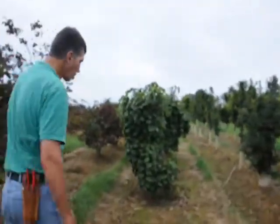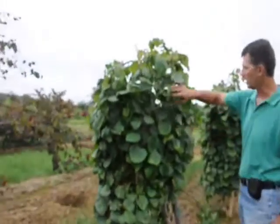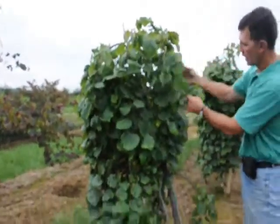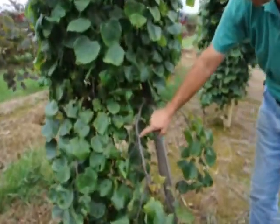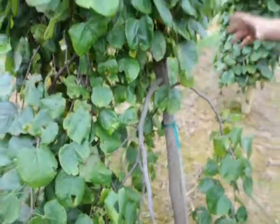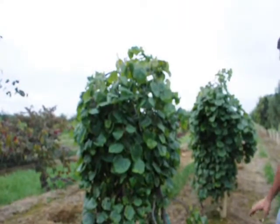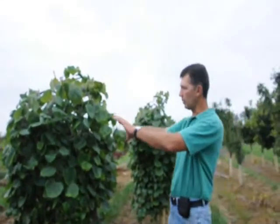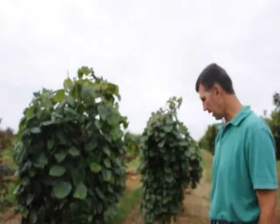Over here we have another kind of redbud called Cercis covey — it's a weeping redbud. It has the same magenta-type flower; you can see the flower buds here with a little color in them already. This just has nice weeping branches — a great focal piece in a garden or anywhere in your landscape. In the spring when it blooms, it's just a cascading bunch of those magenta-colored flowers.